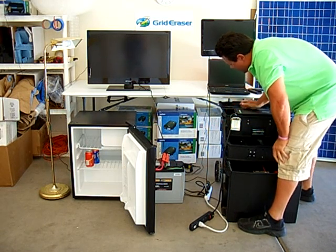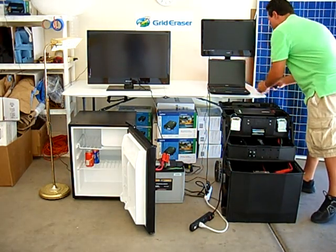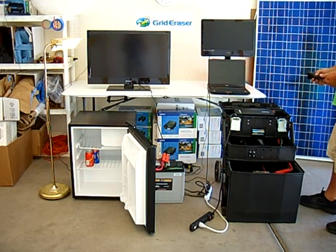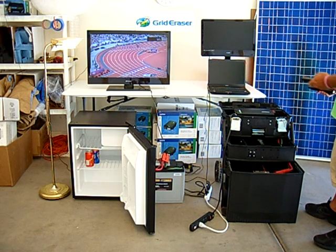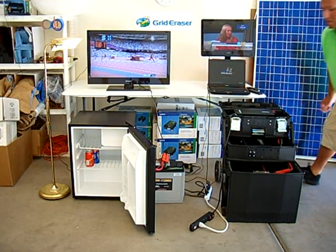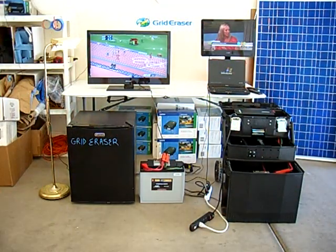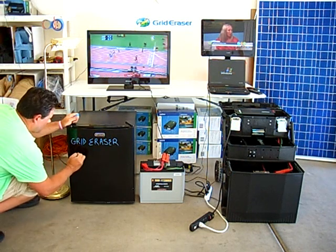Turn on the system power and turn on the appliance power. How long will the power last? Once we know the total watts of the load, we'll use Ohm's law to estimate the run time. It's watts divided by the power supply voltage, and that equals amps.